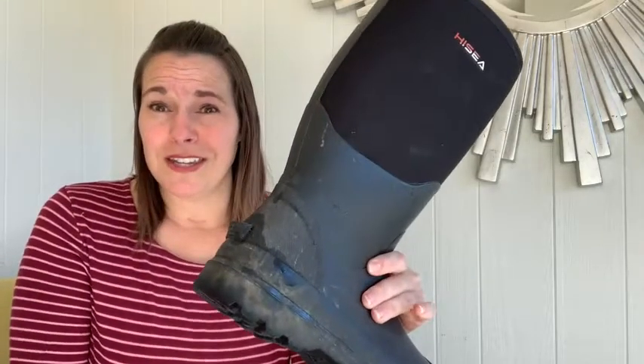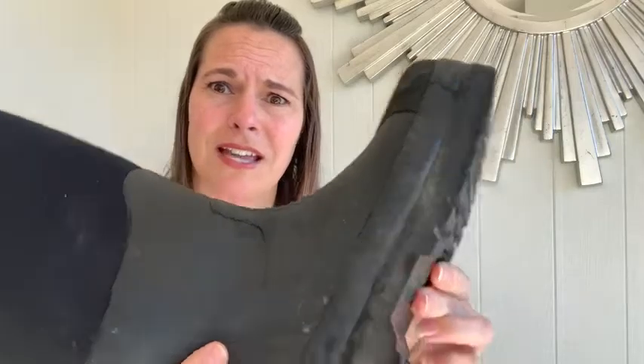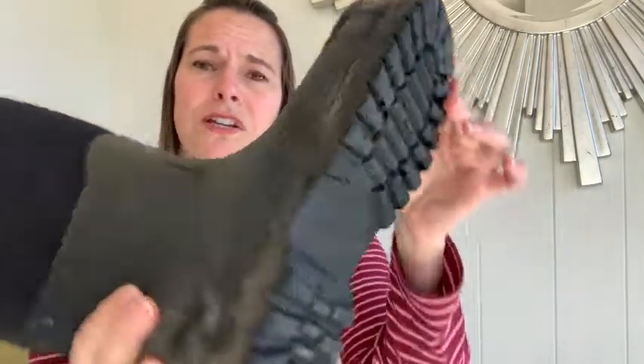That's why I love these muck boots — I was able to get them for him because it's as easy as just taking off the boots at the door and then walking into the house with clean feet. What's so great about these is the traction; they've got really thick soles so whenever he's walking around he's not slipping.